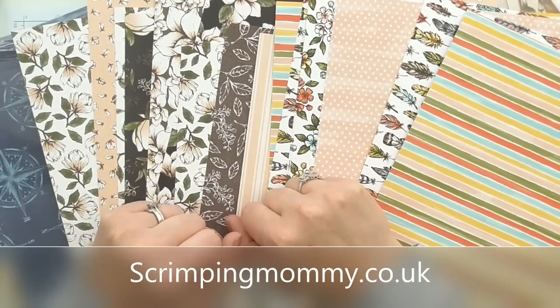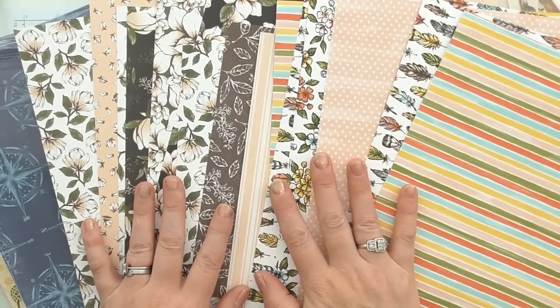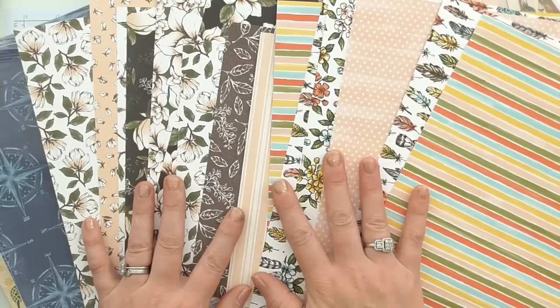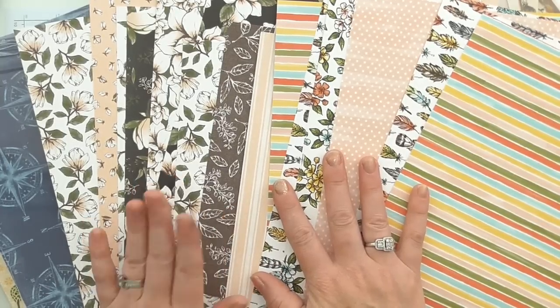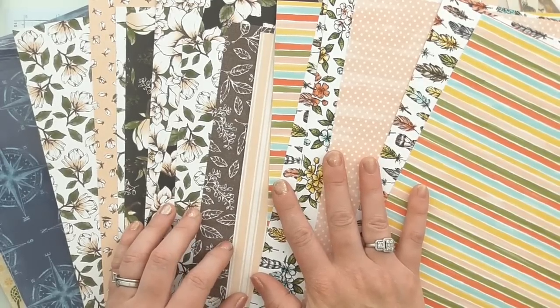Hello everyone, Amanda here from scrimpingmummy.co.uk. Thanks for joining me. Today I'm just briefly announcing the launch of my annual catalogue paper share. I do these paper shares every time a new catalogue comes out and they're always really, really popular.